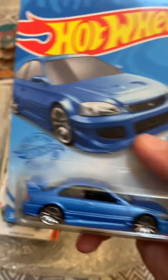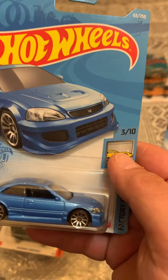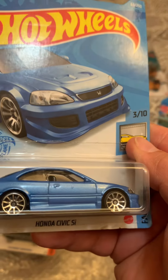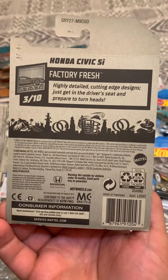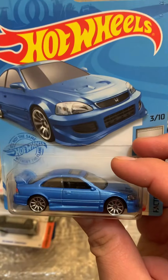All right, let's go with this one here — it's a Honda Civic SI. This one's pretty nice and I believe I have this one in red. This is from the D case — I'm not sure what year, but it's a pretty cool car.